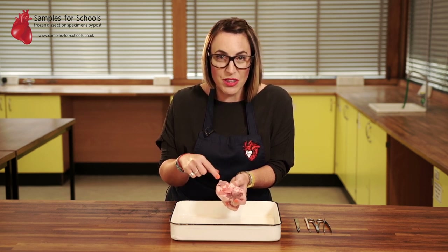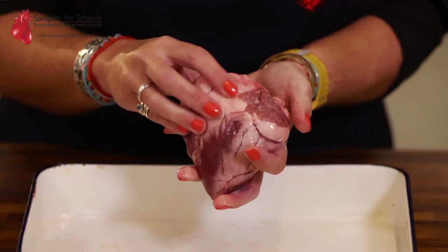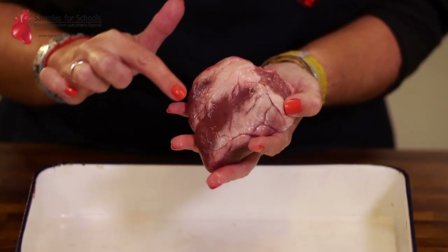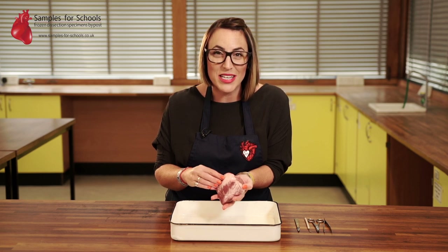You've also got another artery in the heart — this is our pulmonary artery. There are also coronary arteries covering the entire surface of the heart, and these arteries bring blood carrying oxygen and glucose to the heart muscle itself.